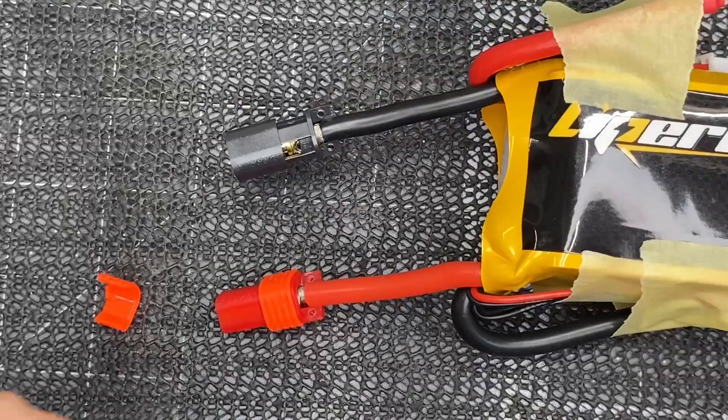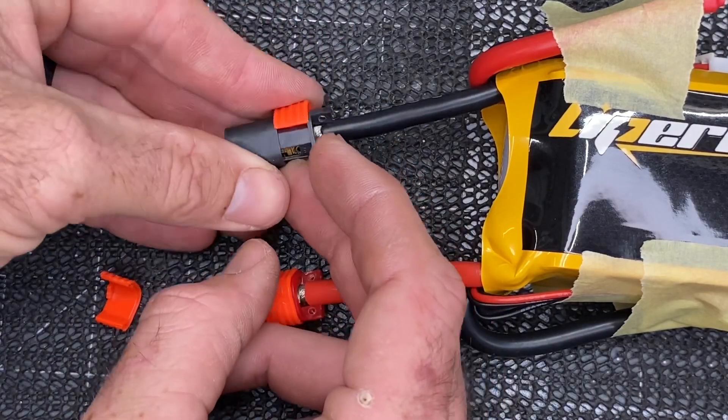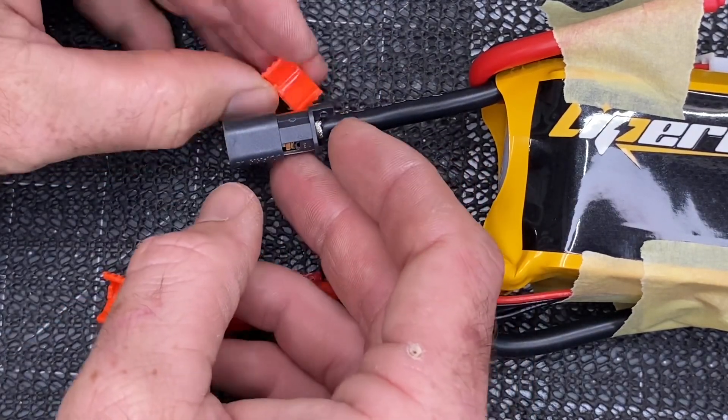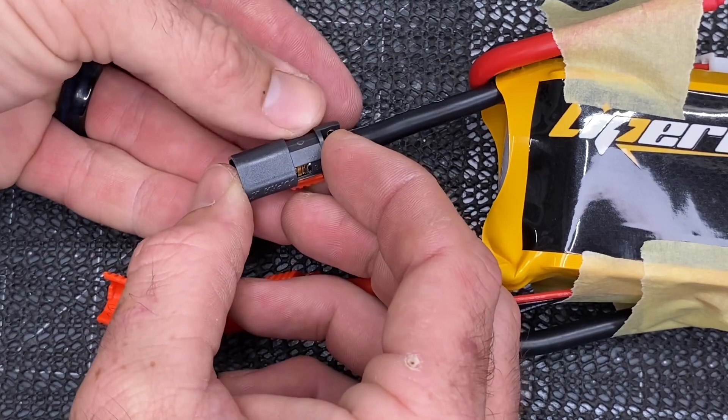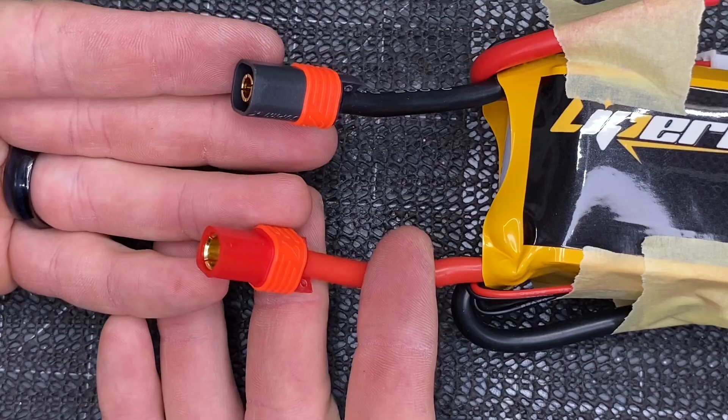Now we are done tightening. Use alcohol to clean up the excess Loctite, slide the connector cover into place, then come back with the orange clips to identify this as our series connection. Pop them on, and our series connection is done — it is that simple.